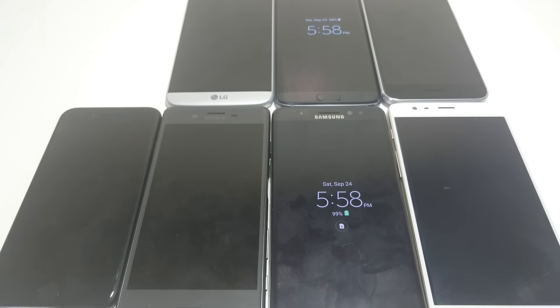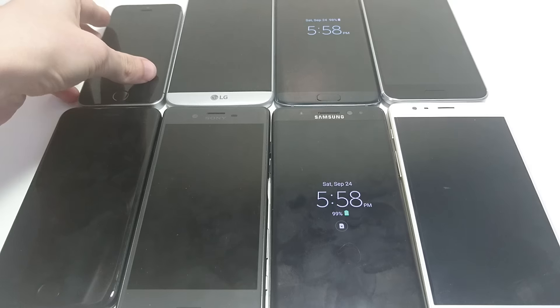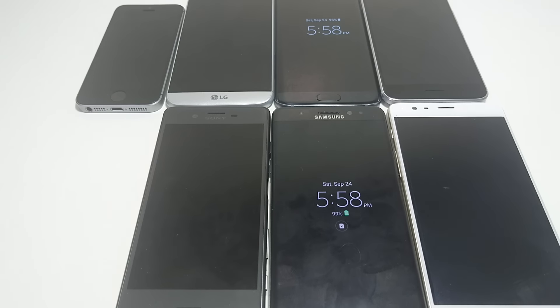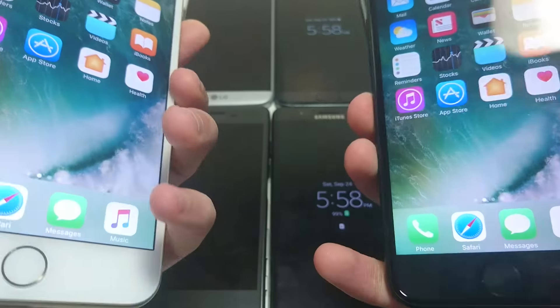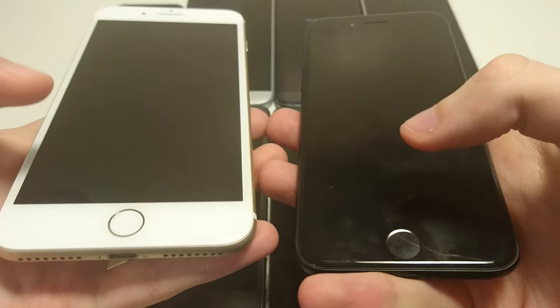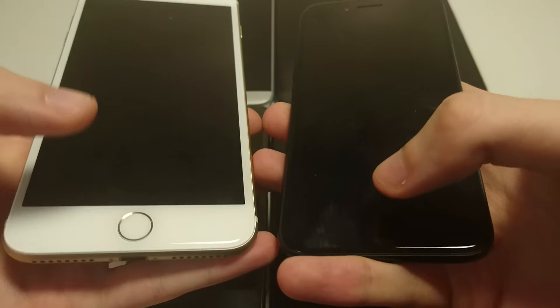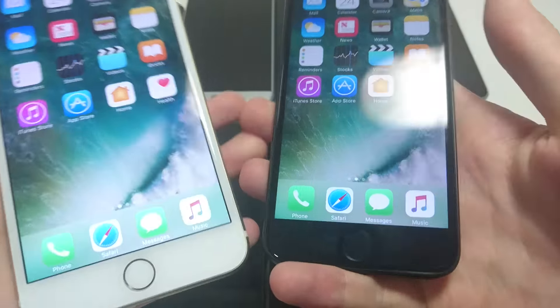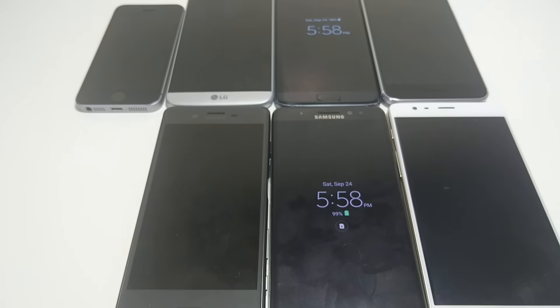Next up let's look at the iPhone 7. There shouldn't be any difference between the two, we'll see. Yeah, it looks about the same to me — let me know what you guys think. Yeah, again it looks exactly the same.